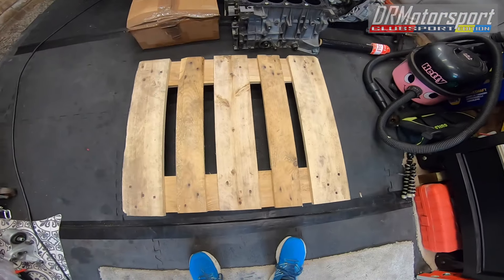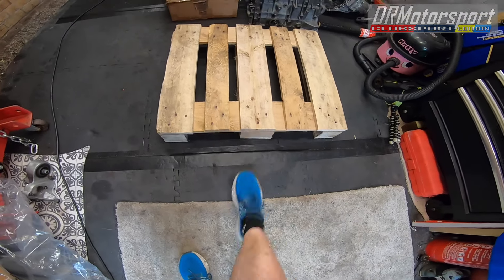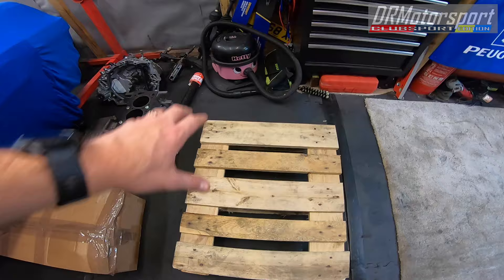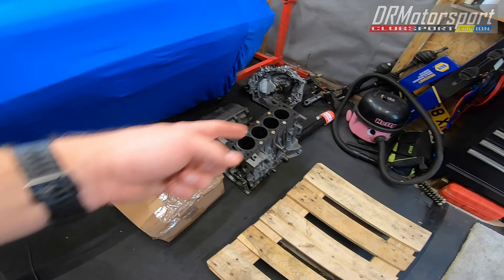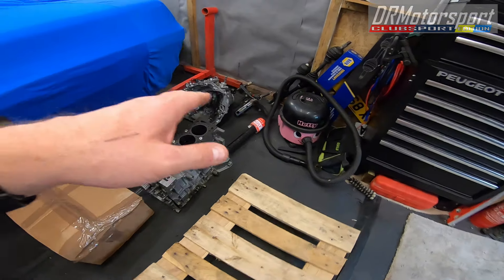Good afternoon everyone, welcome back after a week's break — still quite knackered actually, but all right, gotta move this project on. Managed to find a pallet, it was double the length so I've cut it down and tried the engine on. I'm going to put the block across here and the box in front of it with the sump on top of the box, with some cardboard in between. I'm going to wrap all the bits — the block, the box, and the sump — with this black wrap.